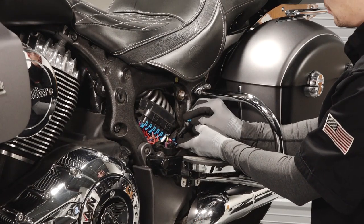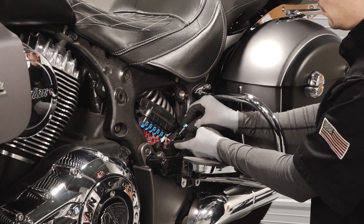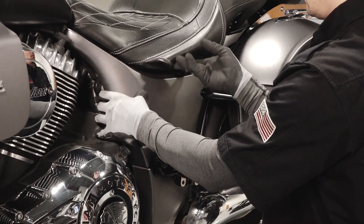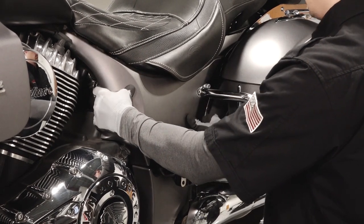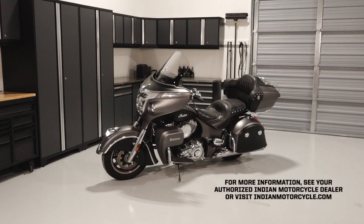Then reconnect the electrical wiring if necessary and ensure the saddlebags are mounted properly. Finally, align the three side panel grommets and reinstall each upper side panel. For more information, see your authorized Indian motorcycle dealer or visit IndianMotorcycle.com.